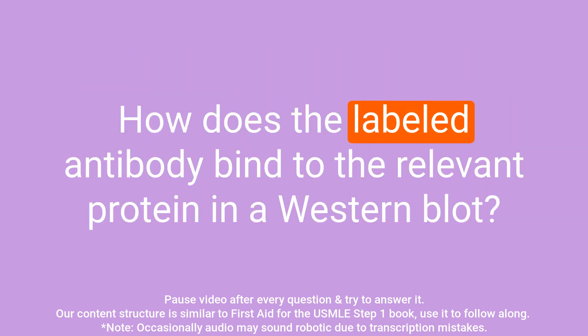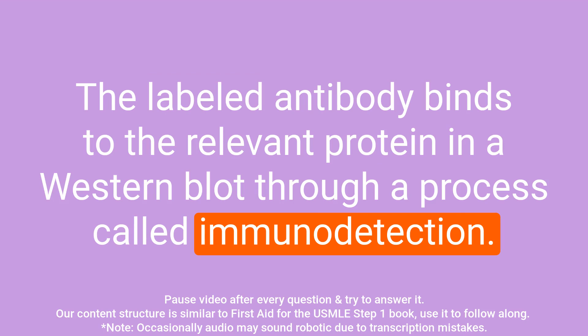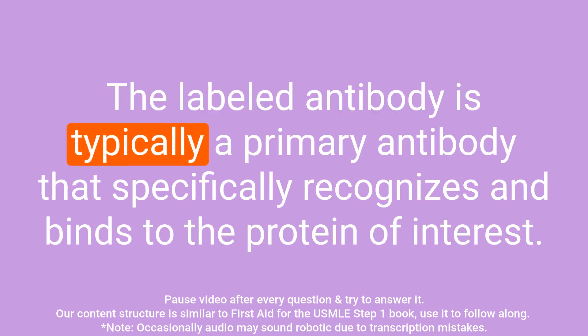Question: How does the labeled antibody bind to the relevant protein in a western blot? Answer: The labeled antibody binds to the relevant protein in a western blot through a process called immunodetection. The labeled antibody is typically a primary antibody that specifically recognizes and binds to the protein of interest.